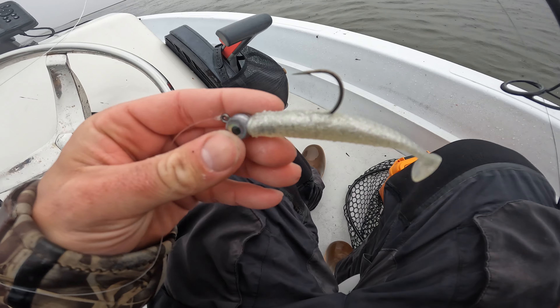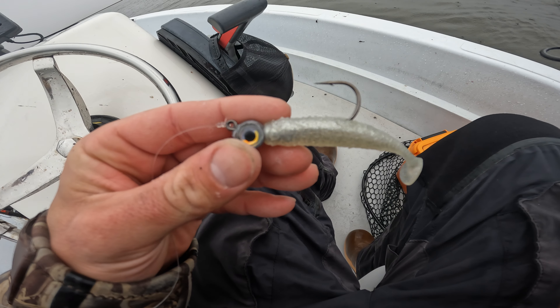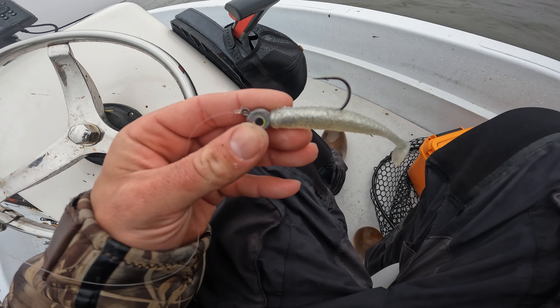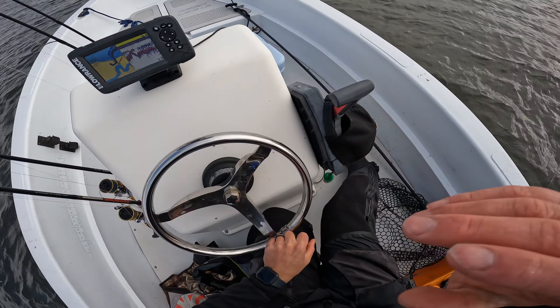So I'm going to be fishing just a five-inch paddle tail, or swim bait, whatever you want to call it, on a half-ounce eye jig. I'm going to work shallow — mouths of creeks — as well as jigging different depth contour and structure differences. Let's see how it goes.